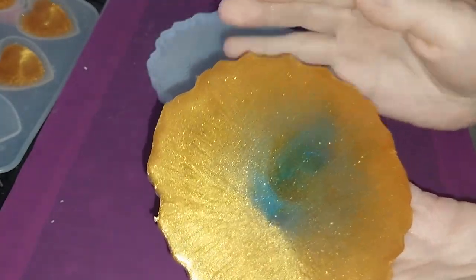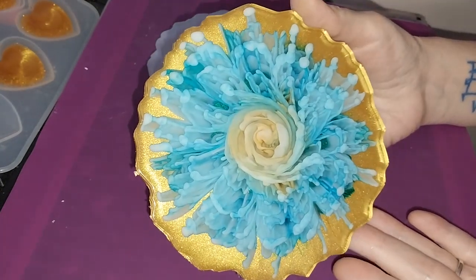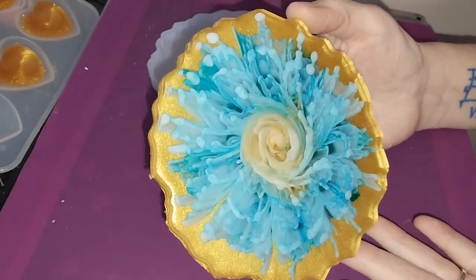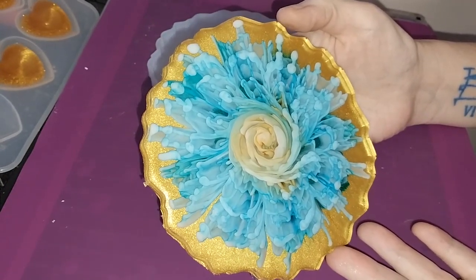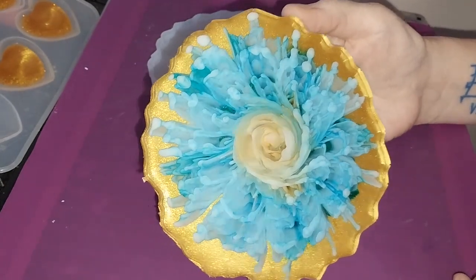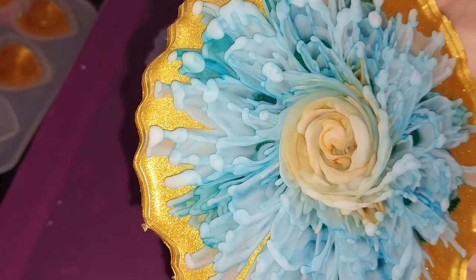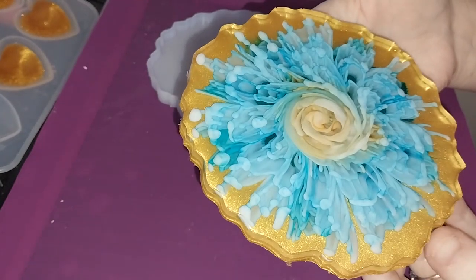Ready? Let's see the front — one, two, three. Oh wow! That is awesome! It looks like a mum! Oh my goodness, and the gold behind the green in the back is kind of giving it a sparkle shimmer thing in the blue. Look at that — isn't that gorgeous? I am so, so pleased with that. Yay, success!